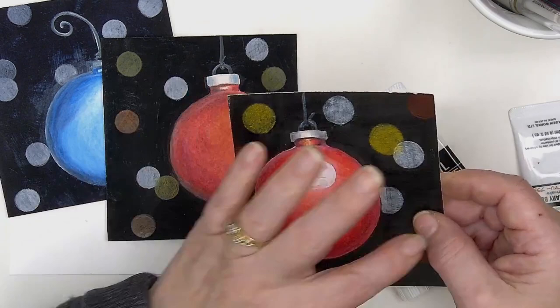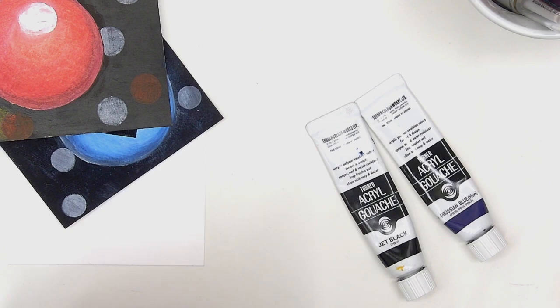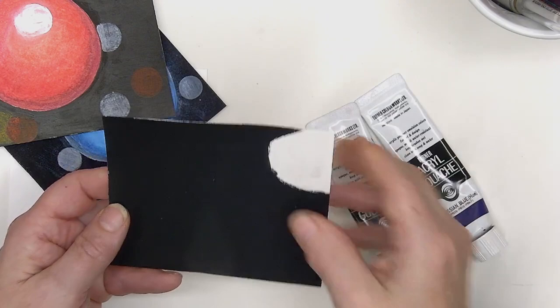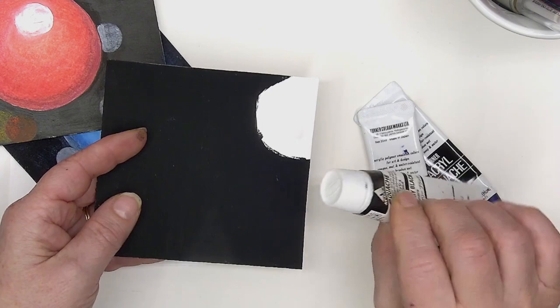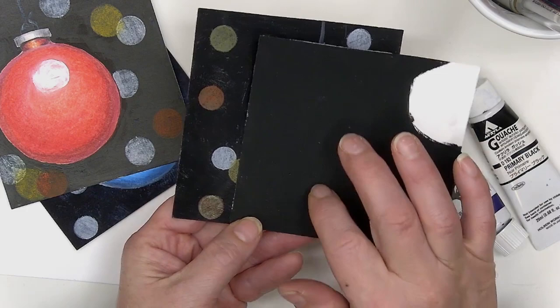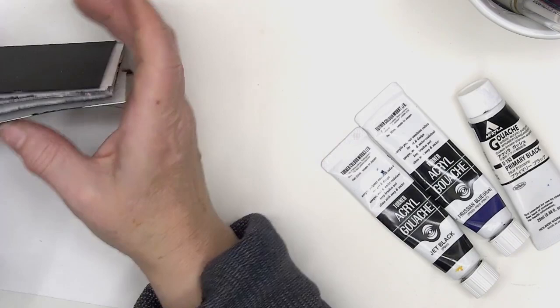So the path we're going to take is: draw it, color it, put the gouache on the background, then do the bokeh. I also tried the Holbein acrylic gouache — it's perfect as well. Since my Turner acrylic gouache is getting low, I wanted to make sure I had another tube. The Holbein is maybe slightly less black, slightly more gray, but not enough to make any difference in the finished cards.